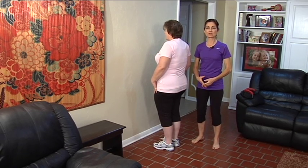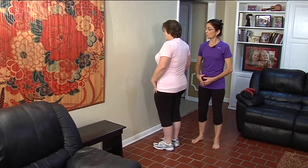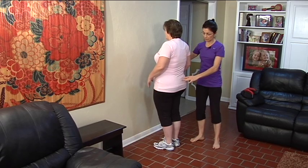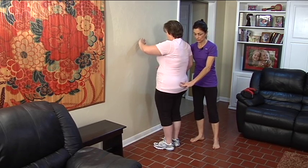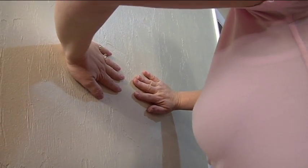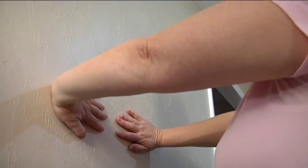We're going to start here with military push-ups. If you're familiar with Pilates, we start in plank position where the pelvis is over the ankles, ribcage over the pelvis, and the arms are going to place hands at shoulder height, and straighten the elbows out for starters.